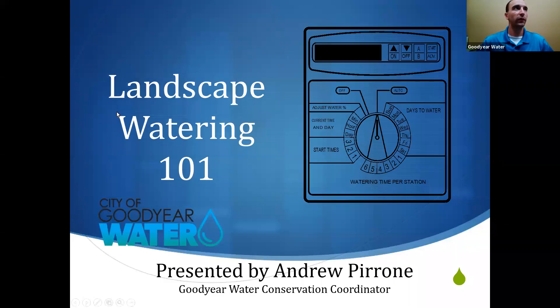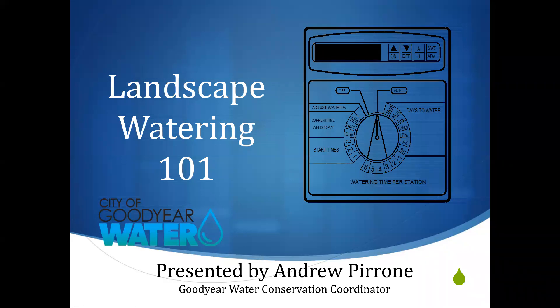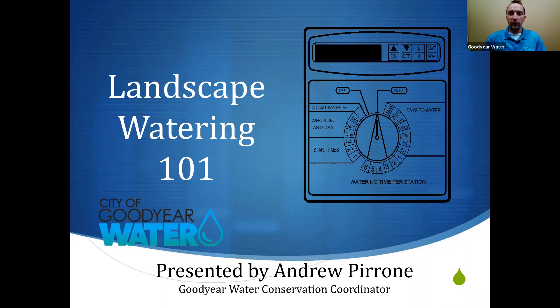All right. Thank you, Ray, for getting that started for us. We've got some money now. Well, thank you everybody for joining us this evening for Landscape Watering 101. My name is Andrew Perroni. I'm the Water Conservation Coordinator here at City of Goodyear.